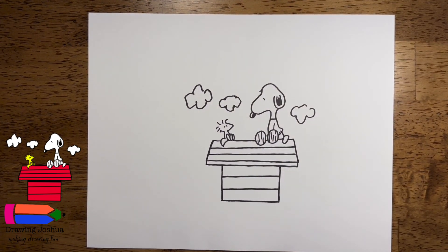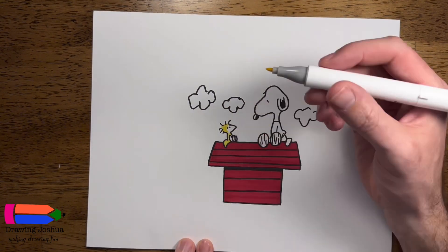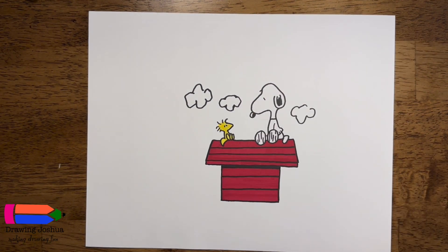I'm going to go ahead and color my Snoopy and little friend in. As you can see from the reference photo, I'll probably do red for the house and color his little friend in yellow, but you guys are welcome to color in whatever colors you like, or you can pause the video at the end and match the colors that I chose. I colored the house red and his friend yellow. I'd love to see how your drawings turned out, so feel free to tag me at any social media posts. Please remember, it is okay if your drawings don't look exactly like mine — everyone's art is going to look different. The most important thing is to practice and always have fun. Thanks everyone!